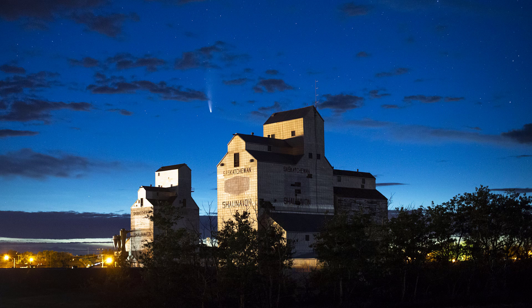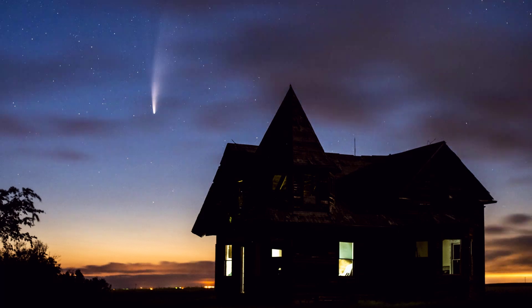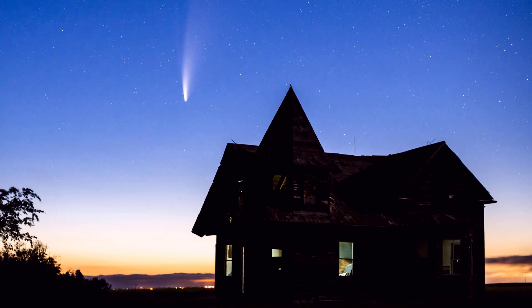In southwest Saskatchewan we don't have a lot of high vantage points or light pollution. No one is really certain on how long we're going to be able to view the comet, but one thing seems certain: it'll start getting higher in the sky, and as it does it'll become less visible over time. So I'm only counting on it being here for close to the end of July.